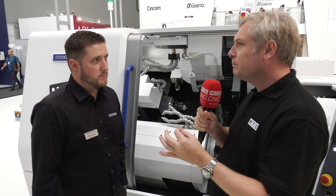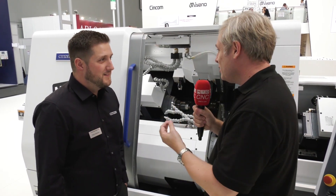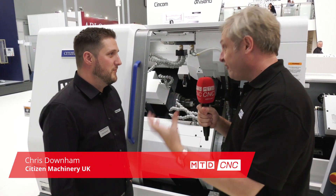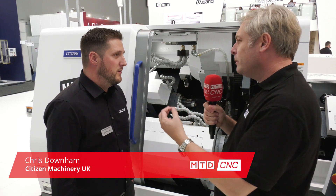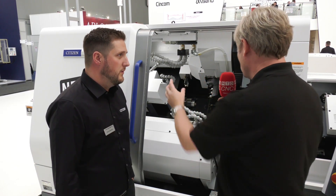Citizen Machinery UK — actually Citizen Machinery Europe — at EMO 2019. The Citizen stand has fantastic machines and a load of new releases, and this is the pièce de résistance: the M32, the best of the best. It's a fantastic machine as it was, but this one has been fully upgraded, so let's talk through what's in here.